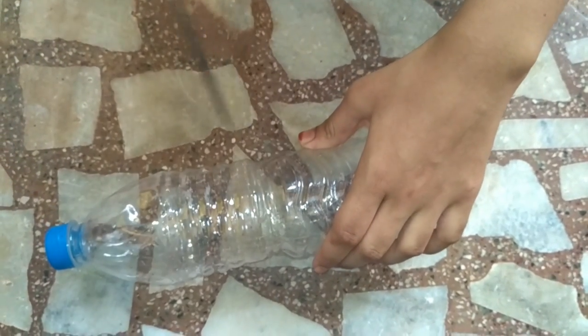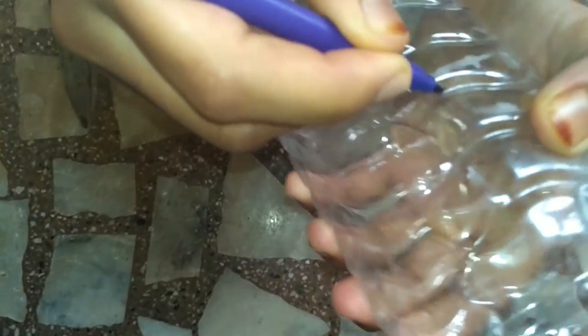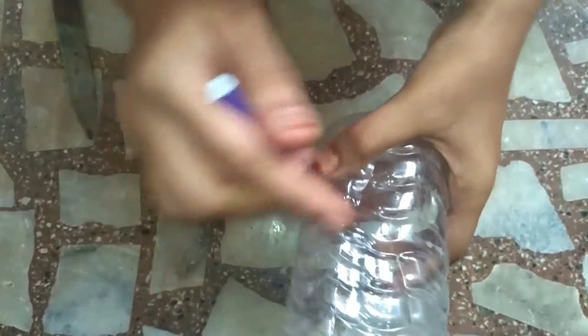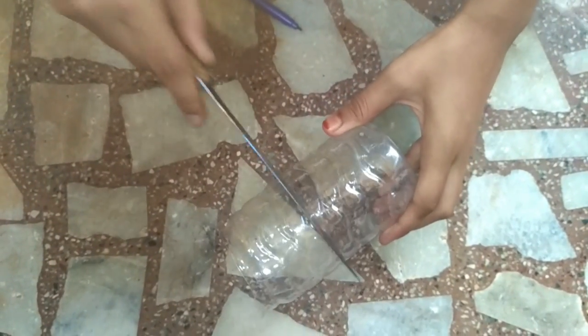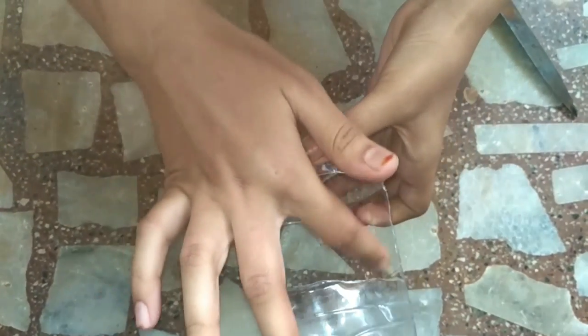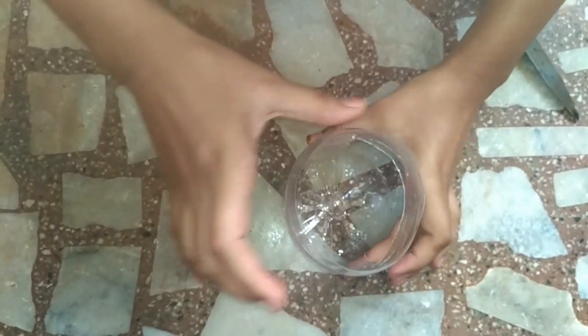First, take one bottle and cut this part like this. After cutting, mark a triangle on both sides — front and back — and then cut the triangles. Cut the red triangles like this, front and back.